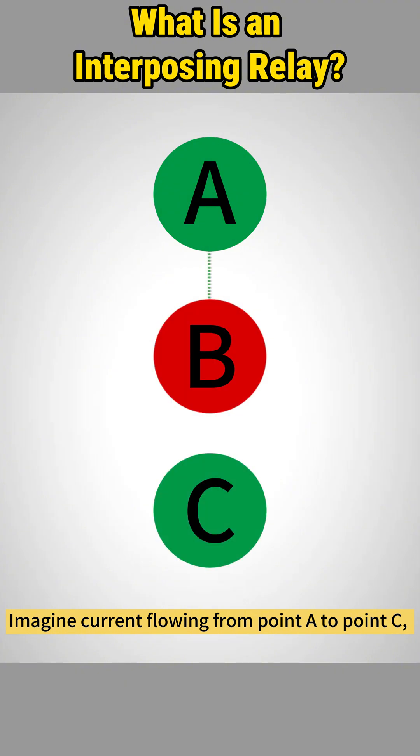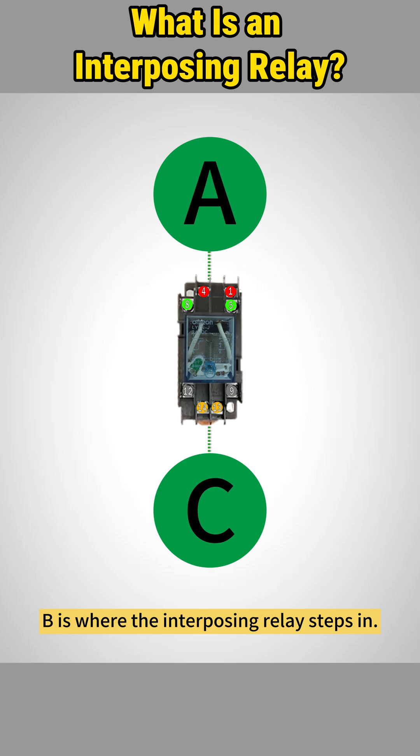Imagine current flowing from point A to point C, and there's a control point B in between. B is where the interposing relay steps in.